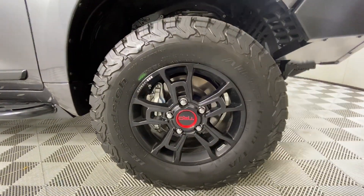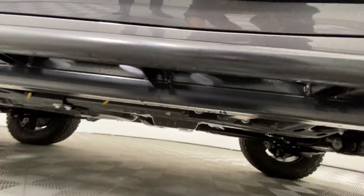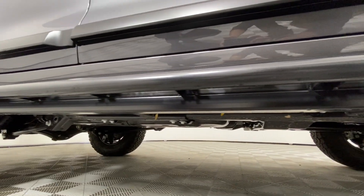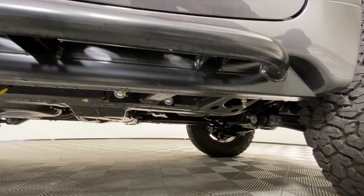It's got Slee rock sliders, and underneath the rock sliders we have mounted rock lights — three per side — wired into the dome light circuit. So when the car is locked and unlocked, the lights will illuminate as a puddle light. There's also an override so you can keep them on as a rock light.